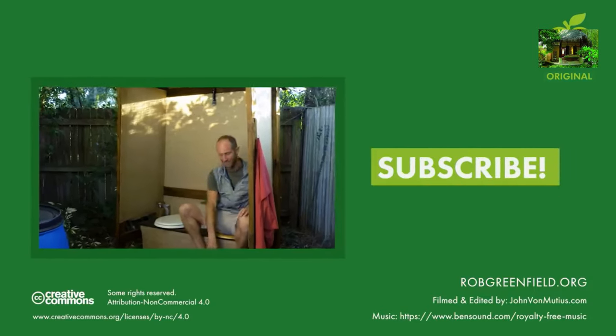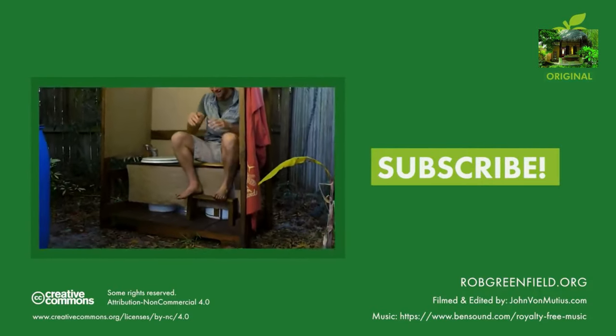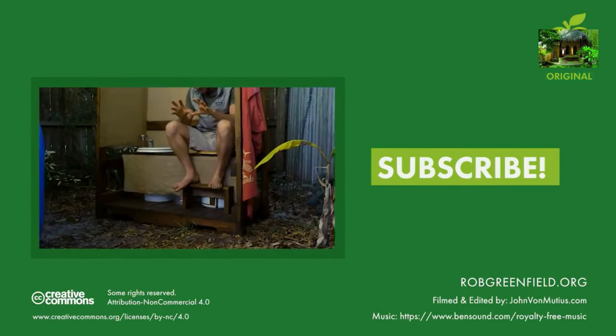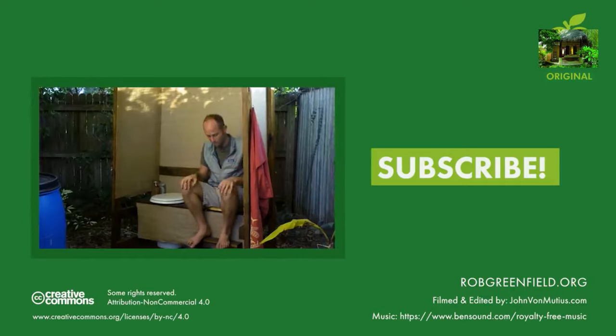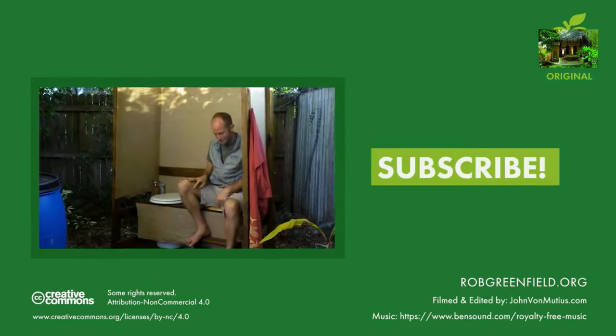One thing to mention — this is a little squatty potty that I made. It's known that having your legs raised at this angle is much better for pooping. So anyway, wanted to mention that.